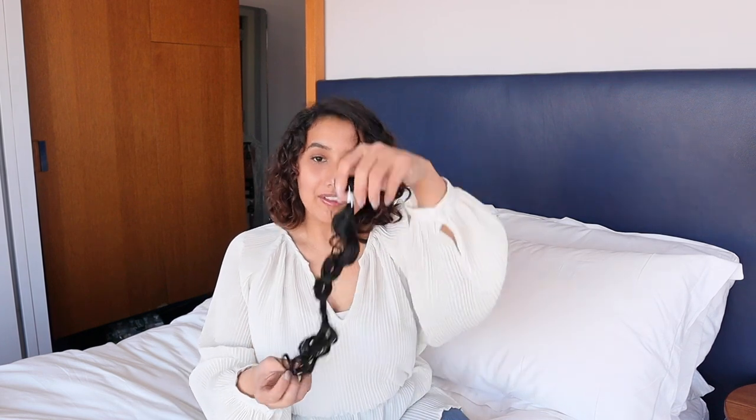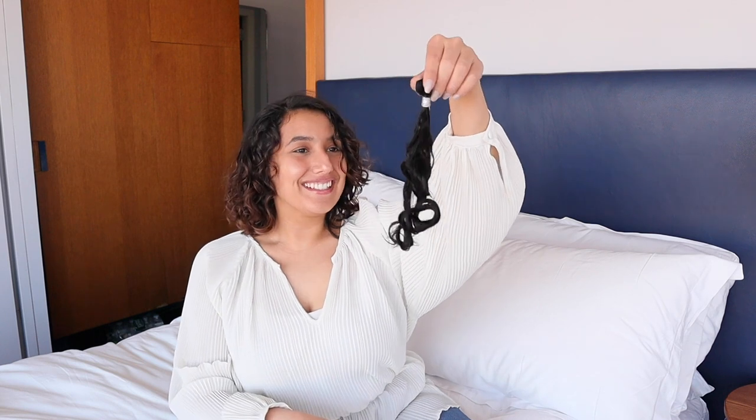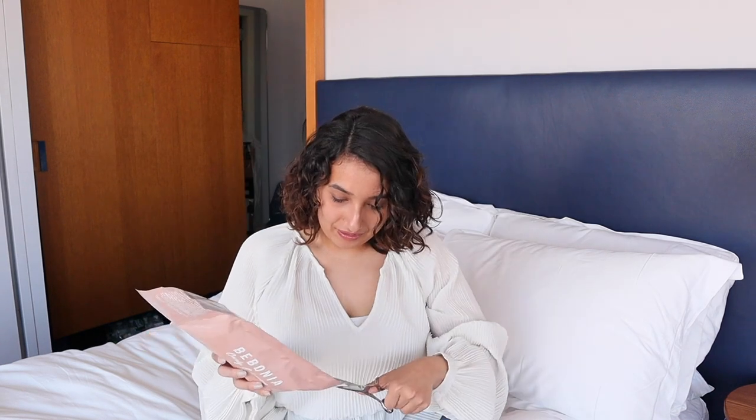This is the set that we recommend for those with short hair looking to add 18 to 22 inch hair extensions. Once you've decided it's a match, go ahead and open up the main package.